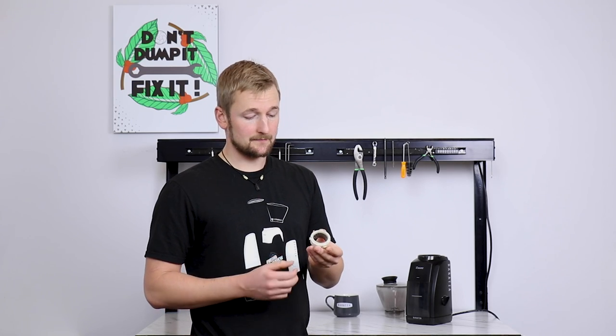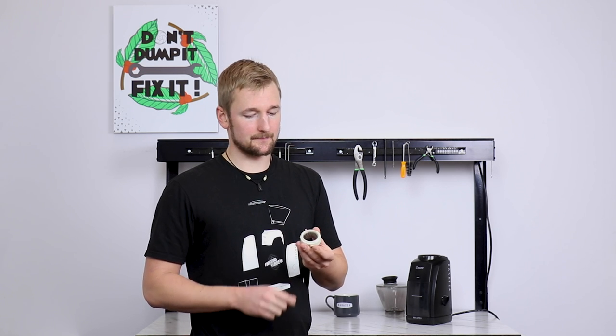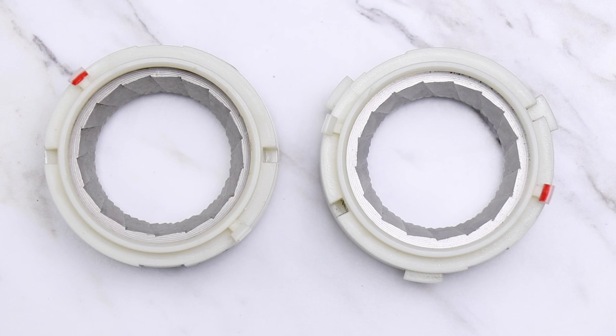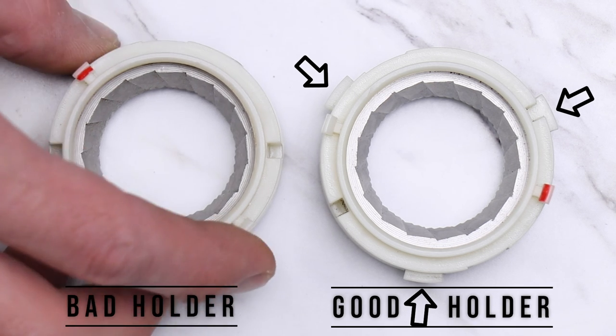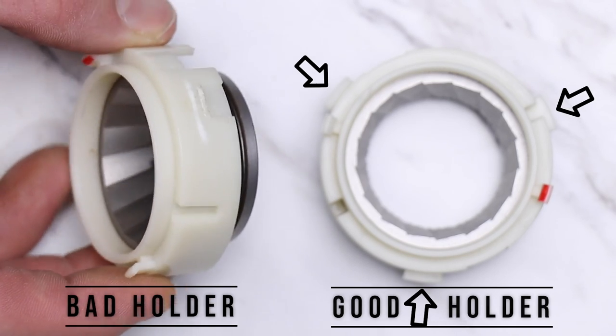We'll start here. It has two tabs on the top, one of which is red. These are what you use to take this part in and out of the grinder. There should also be three additional tabs around the perimeter of the burr holder. These three tabs are critical to grind adjustment and consistency. So if any of them are broken, cracked, or missing, then you definitely want to change your burr holder.